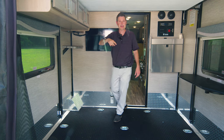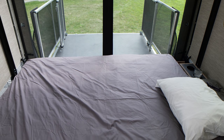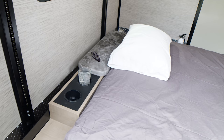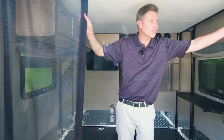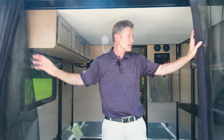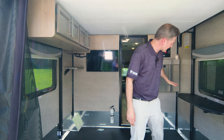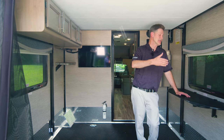This is sleeping area number two — a queen-size bed lowers at the press of a button. If you're in an area where the sounds of nature will lull you to sleep, there's a nice magnetic door to close off the garage for privacy.